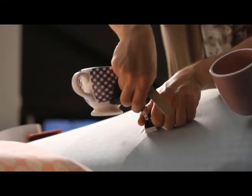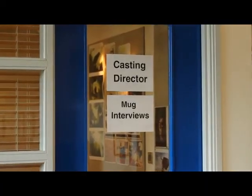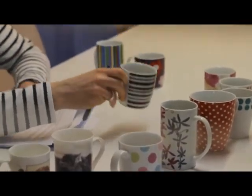We went out and just bought loads of different mugs, all different shapes and sizes and colours, and I kind of narrowed that down to a core 30. Then I passed it on to Jason, who is very strict on what he thinks should be in a mug and how they should behave. He then came back with a core 15, which I was happy with.